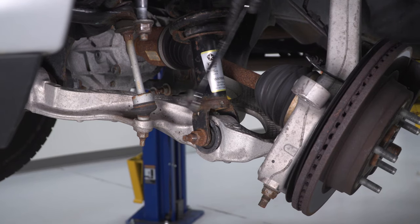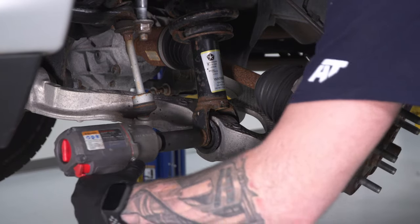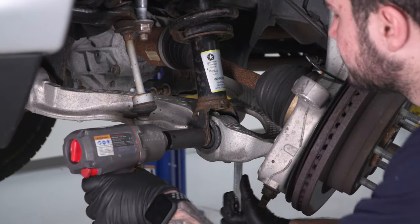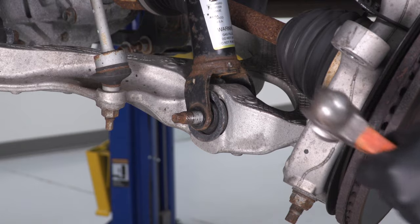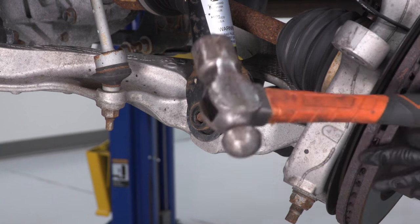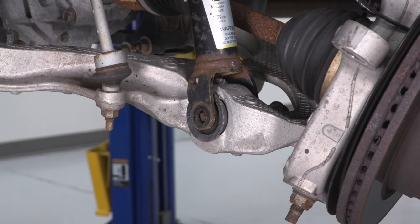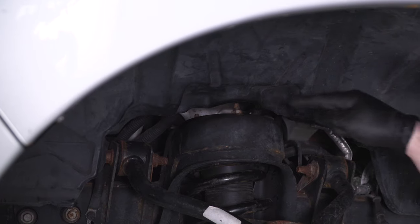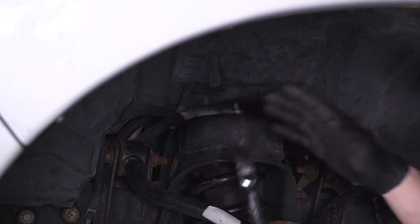Next, tackle the bottom strut bolt holding it to the lower control arm. Use a 15-16 deep socket on the impact gun and a 21-millimeter wrench to hold the bolt head on the inside. Then tap the end with a ball-peen hammer to pop it through. You may be able to pull it straight out, or use a flathead screwdriver and hammer it from the back. Now focus on the top three strut tower nuts using a 15-millimeter ratcheting wrench to loosen them up.